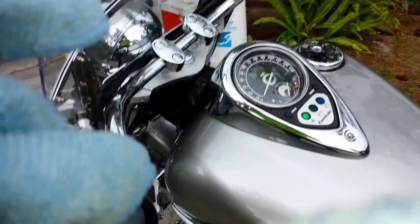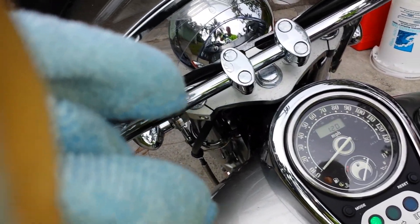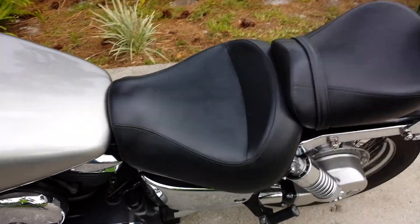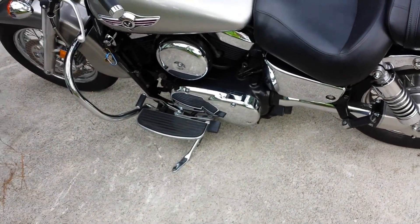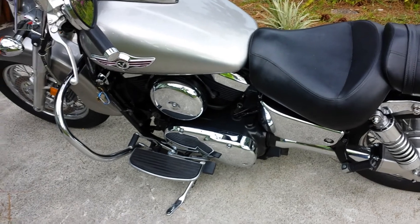I always pull my choke out. What pulling that choke out does is get the revs up so that the oil gets to the overhead cams quicker.